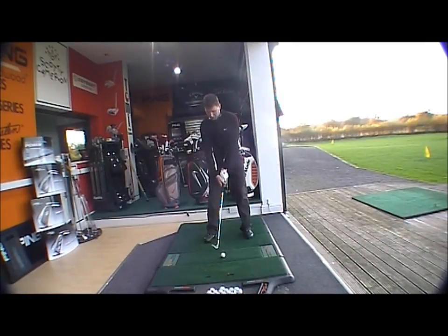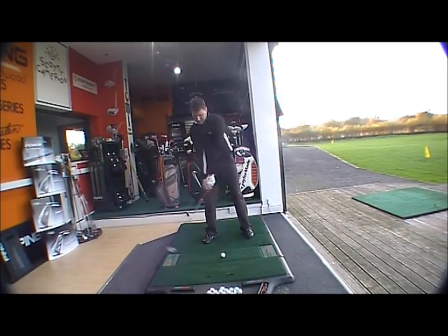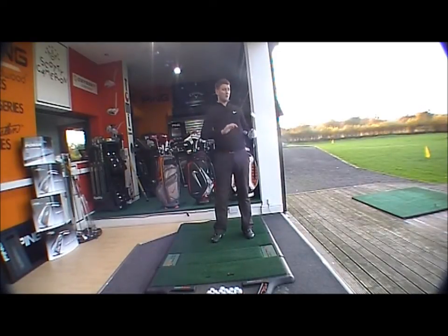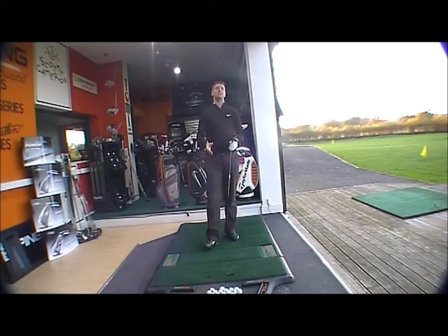It's a great looking wedge — at address it looks lovely and feels nice. With a variety of loft ranges and finishes it appeals to all levels of golf. The more grooves and closer groove spacing means it's going to perform very well, so anyone looking for a new range of wedges, this is definitely worth bearing in mind.